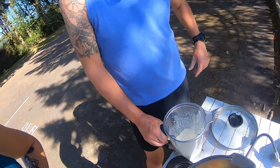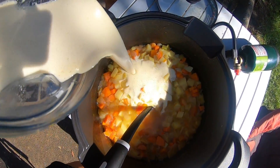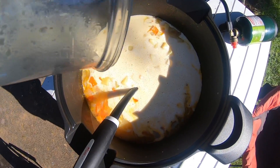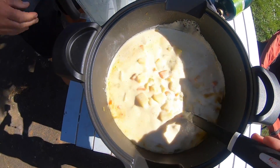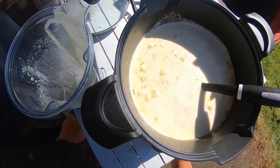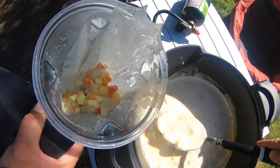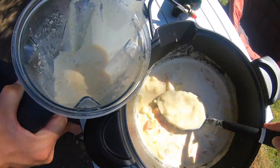I ran the blender for about three or four minutes on high — you want to run it a long time just to make sure it's extra creamy. This goes back in the pot, just dump it in. Super creamy! Then we do this another time, and this time we're going to blend more vegetables — lots of potatoes, carrots, and all kinds of good stuff — plus liquid.